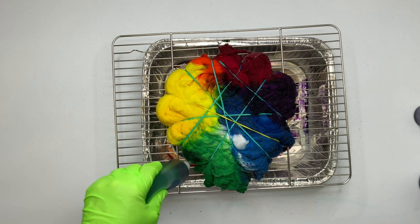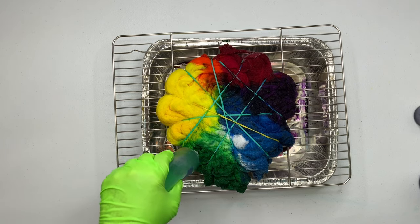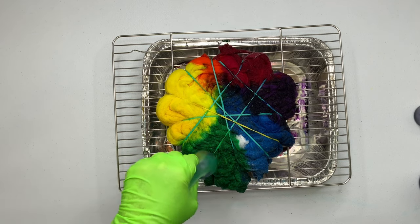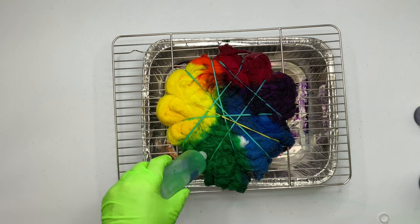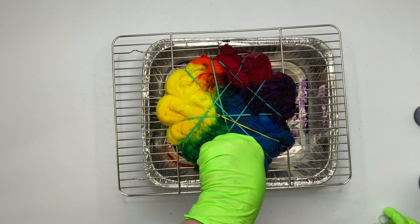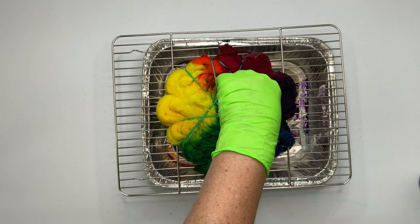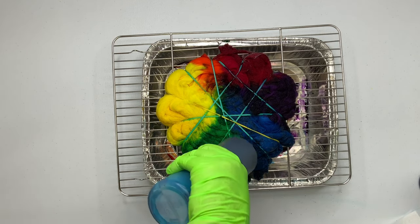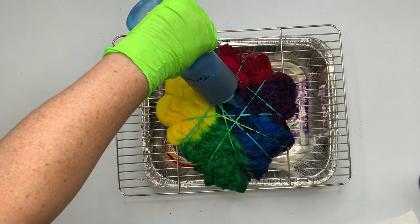Yesterday I asked what we should name this mannequin and it looks like Bella is the front runner. Laura had a good point — Belladonna, Bella — it just seems like the name she should be. My mother said Bella means beautiful, and that also makes sense. I think we're probably going to end up naming her Bella, but I'm going to sleep on it for a few days and see if it sticks.